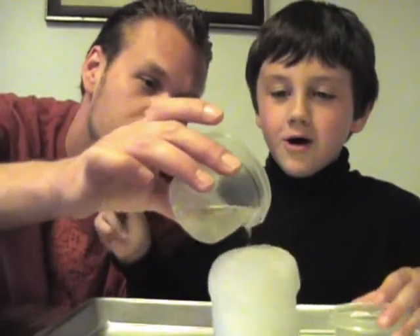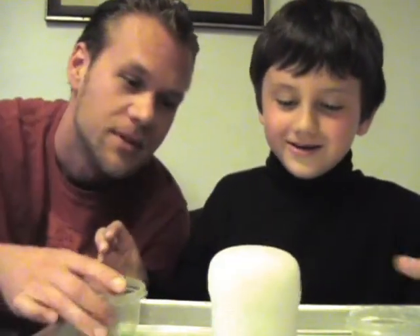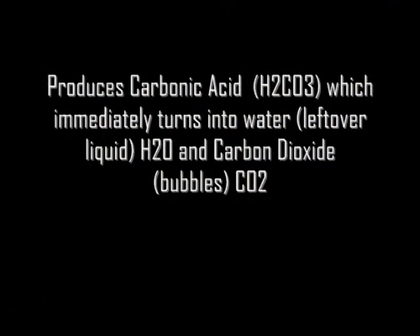Hold it. Whoa. It's exploding! Whoa. What does it do? It explodes. It's so gorgeous.